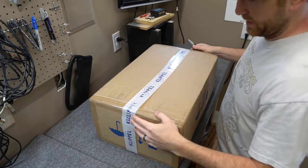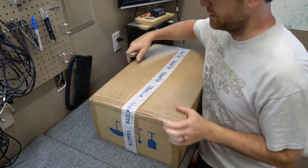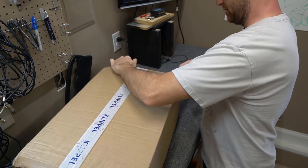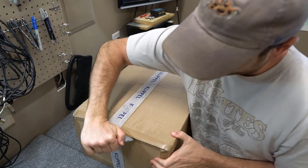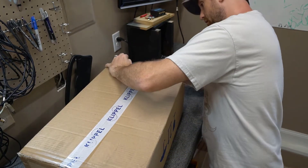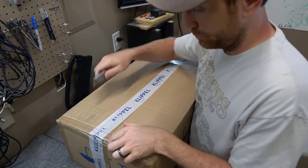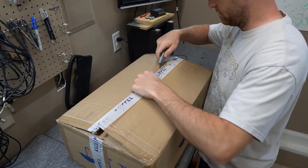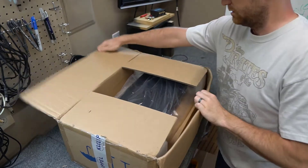I got two packages and this is the first of the two. I believe this has the Distortion Analyzer, which is the main hardware that everything plugs into - such as the amplifier and the microphone - and it takes care of all the measurements itself. We'll just call it the motherboard of measurements. Let's see what we got here.